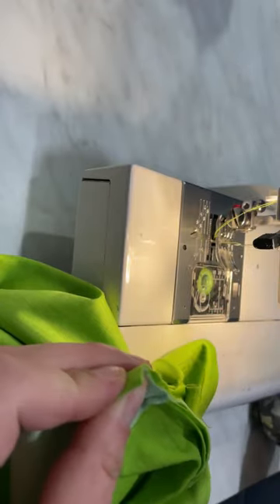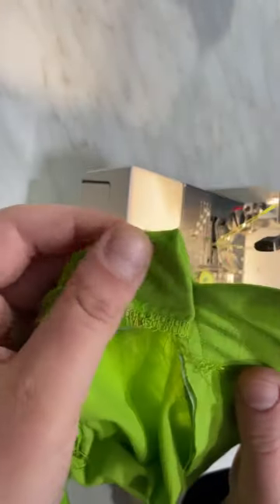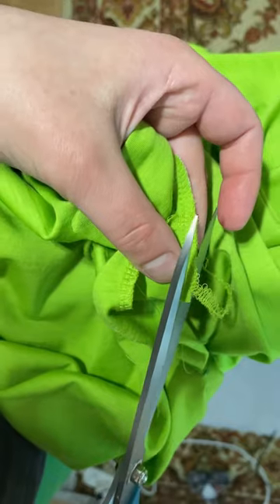Fold the flies face to face and sew. Then cut off the corners.